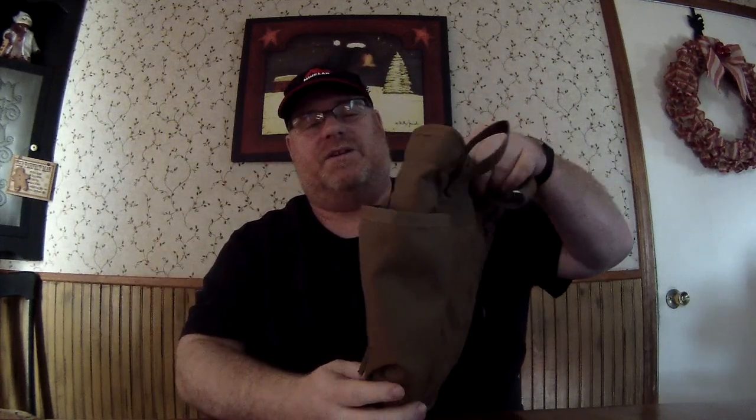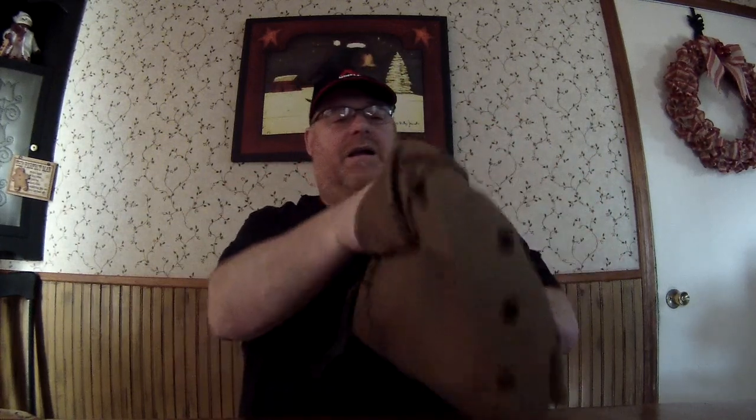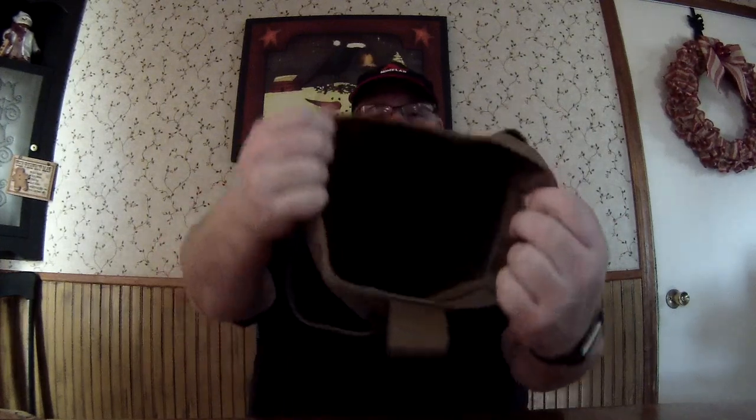It also has another pouch right here — you can do what you want with it. Some of the pictures show a water bottle in there. I'm not too sure what I'll put in here, but it's pretty deep — take a look in there.